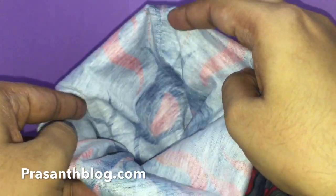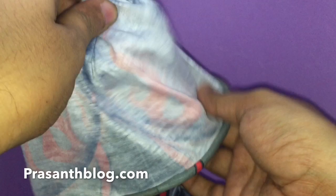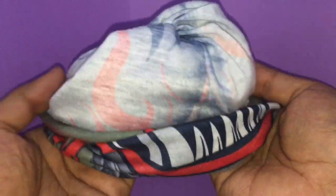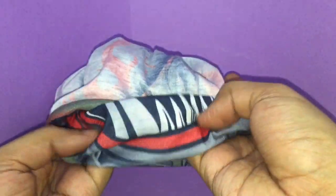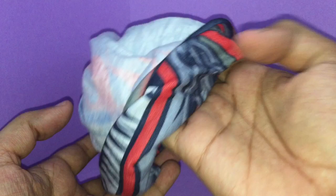To convert this into a cap, just fold a little bit of it like this, give this part a twist, and then wear it over your head. Now it becomes a cap. Depending on which side you want, you can wear it with the design on the inside or on the outside.